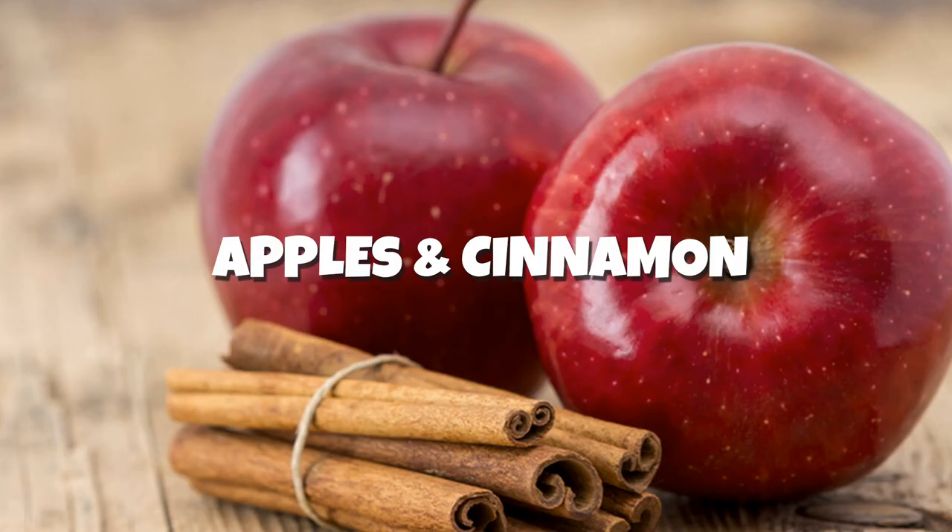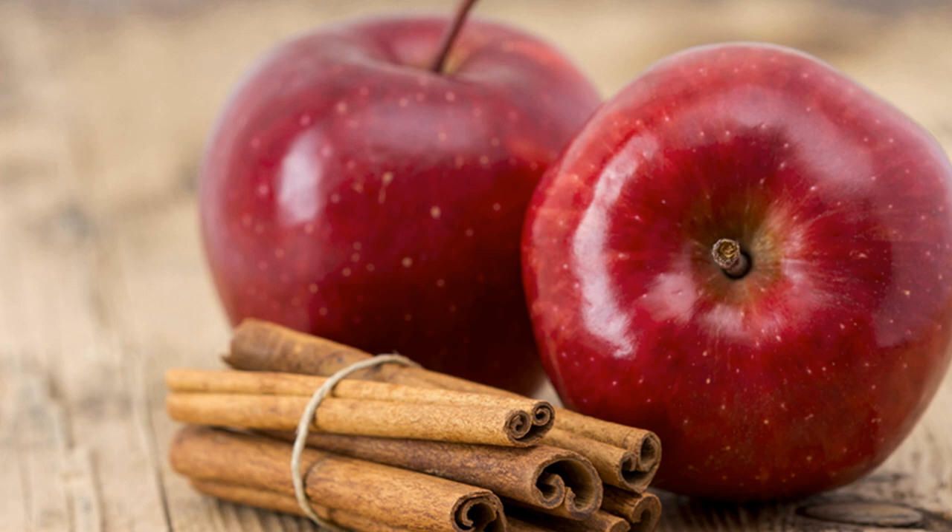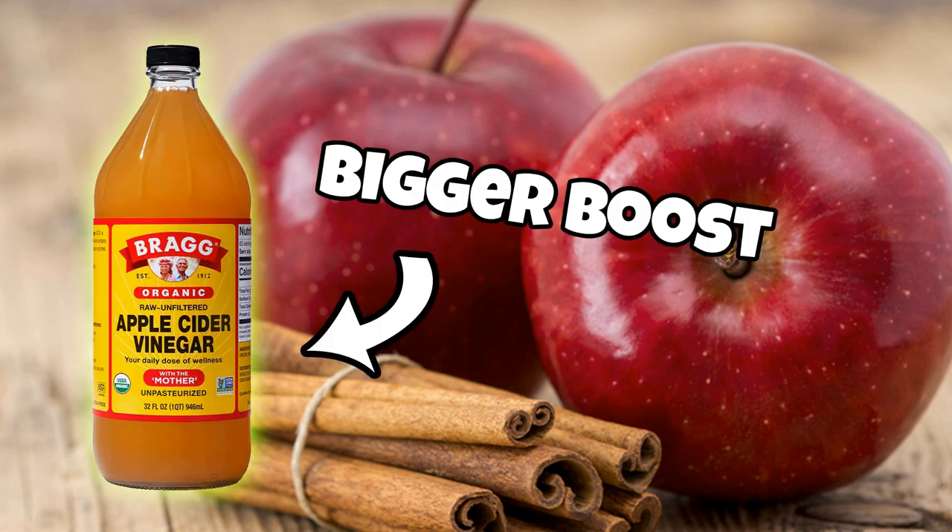Apple and cinnamon is a fat burning combination that you can use to your advantage this summer. You can even add a few teaspoons of apple cider vinegar to the drink to boost its fat burning power. Cinnamon is a spice which naturally boosts your metabolism while apple keeps you full for longer.